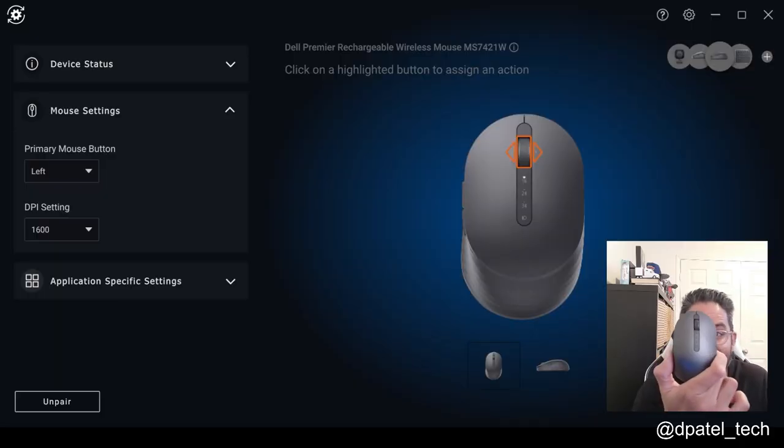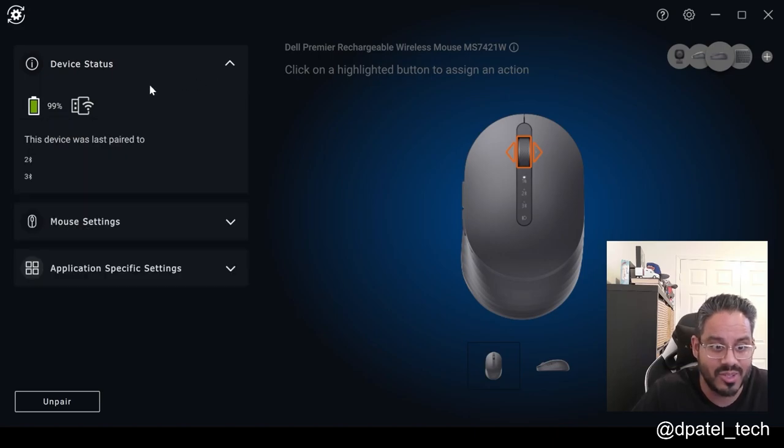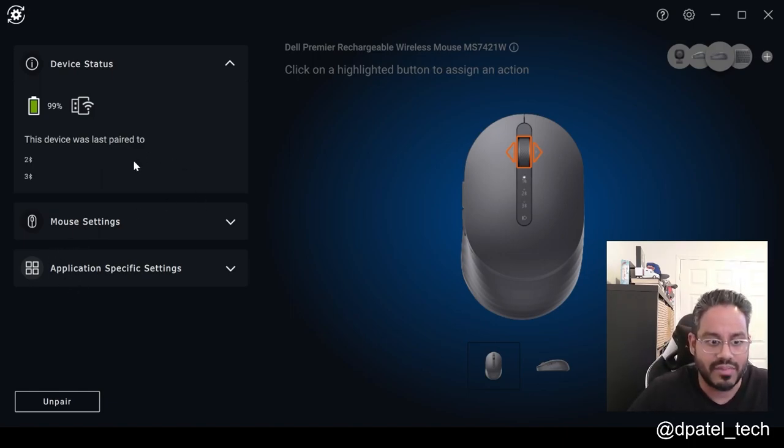So we've got the MS7421W in the graphite black color plugged into the system here. On screen you are seeing Dell Peripheral Manager — it's really about the intelligence baked into our peripheral story. You're able to see battery life; in this scenario I am using the RF dongle. But if I had Bluetooth connected using the button right there, you're able to toggle through the three different input modes.